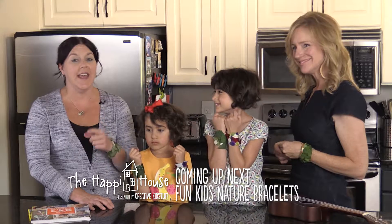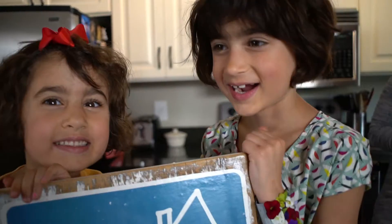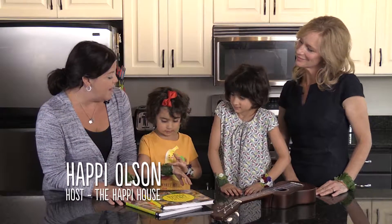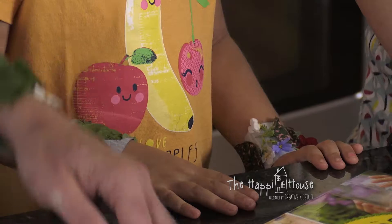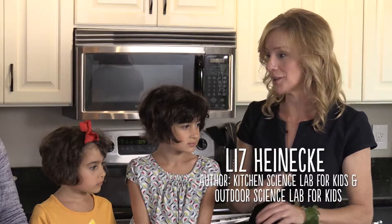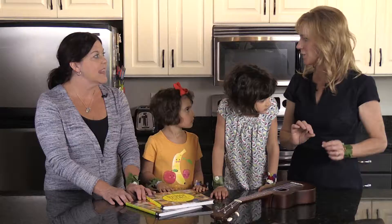Coming up next: a great way to get your kids outside and looking up close at nature. Liz and girls, we went on a little nature walk. Liz, you have a brilliant idea for us. Tell me about how you came up with this fun project. This is not my idea - it's all over the internet - but I love it so much because it's a great way to get kids outside.